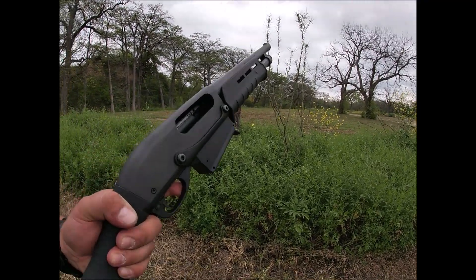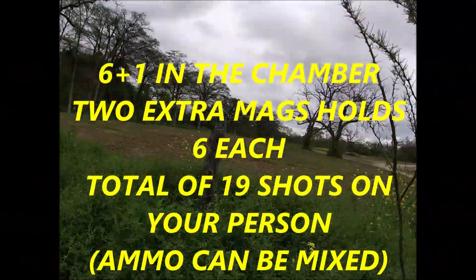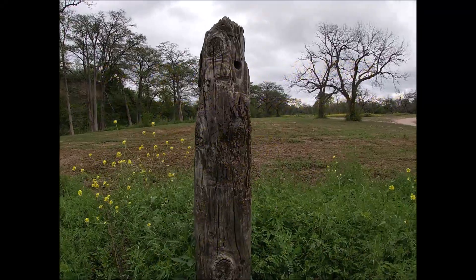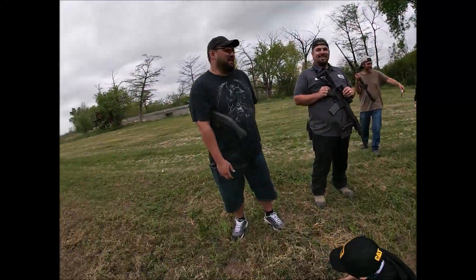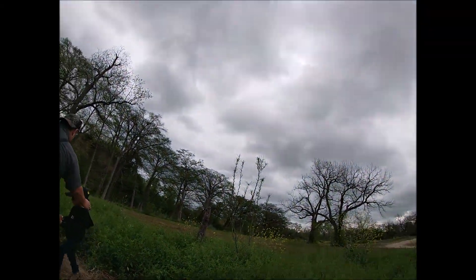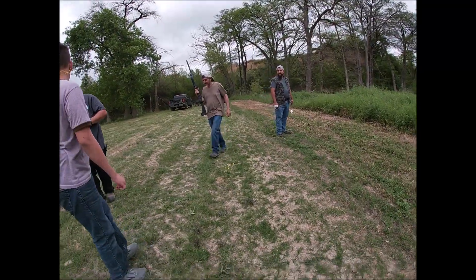We're all clear. Magazine holds six rounds — show that right there, see what it looks like. This thing is scary; feels like you might blow your finger off. Let's go ahead and shoot it. Damn — okay, why does it kick so hard? Yeah, right here. My ear is still ringing.